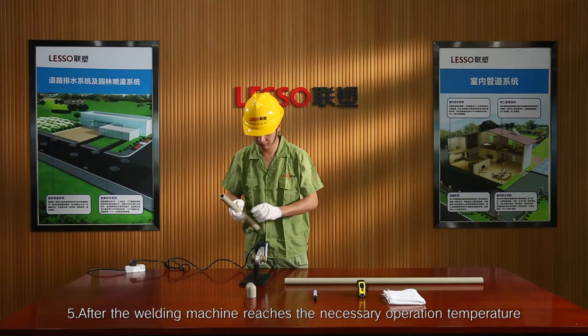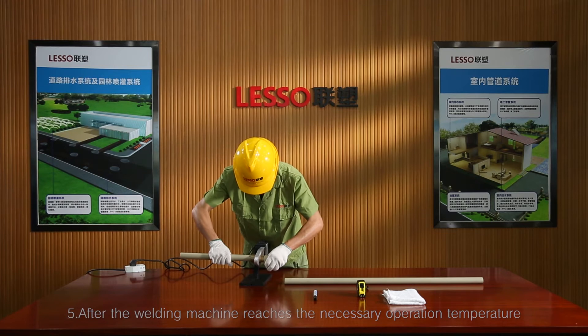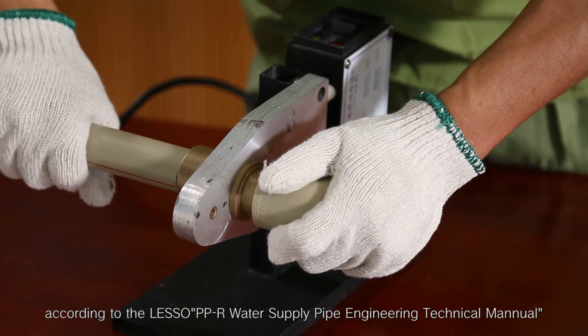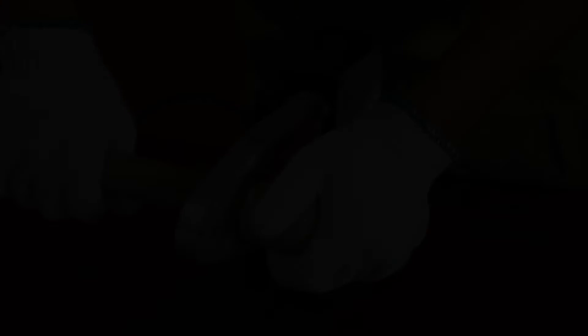Step 5: After the welding machine reaches the necessary operation temperature, heat up the pipe's spigot and fitting socket according to the LASSO PPR Water Supply Engineering Technical Manual.